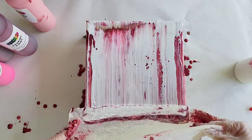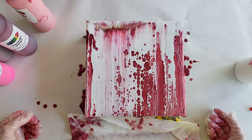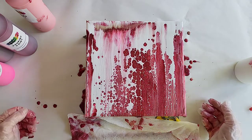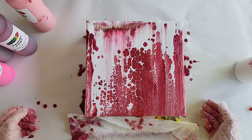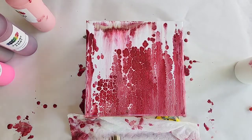My favorite part is just watching it develop. Garnet was definitely represented — it's all garnet! I'm going to torch it. I don't think it needs it per se, but I'm going to anyway. Oh my gosh, they just keep growing!